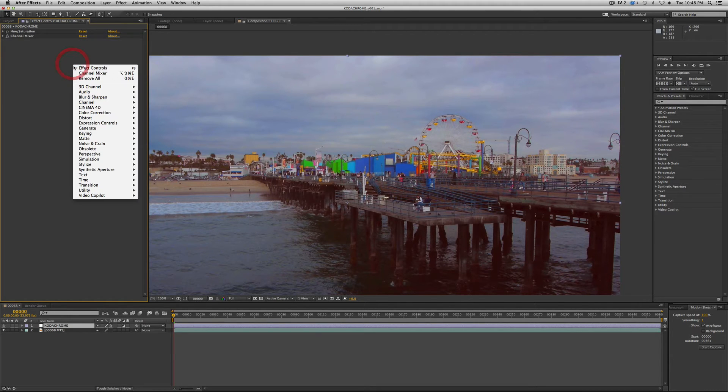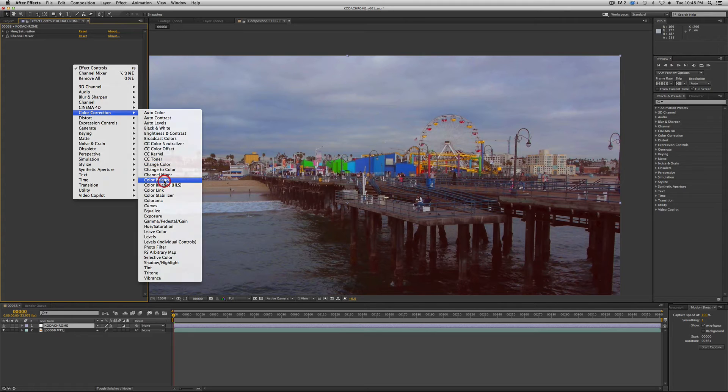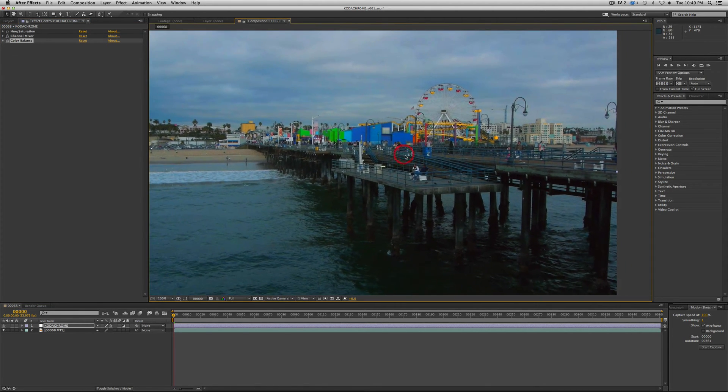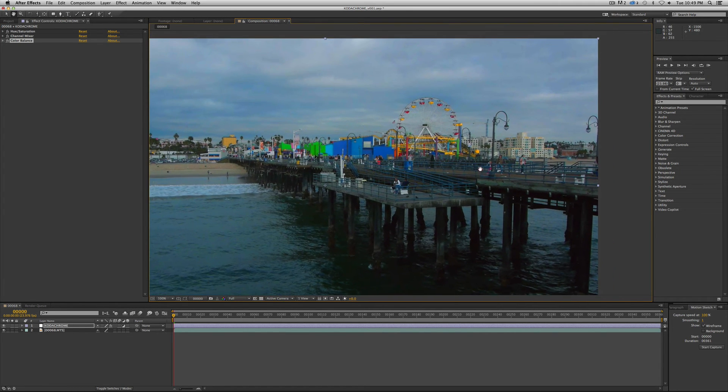The next thing we're going to do is add Color Balance — also under Color Correction. Shadow Red is minus 25. Mid Red balance is minus 25. Mid tone Green is 8. Highlight Red is 15. And Highlight Green is minus 15. That's it for Color Balance. And that would be kind of like Kodachrome right out of the box — brand new film, just developed it yesterday.